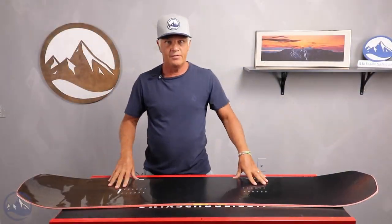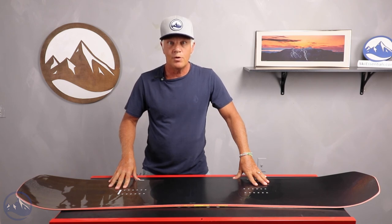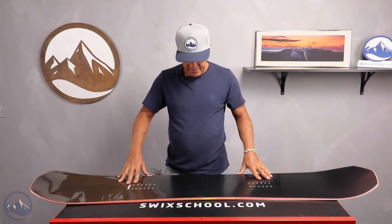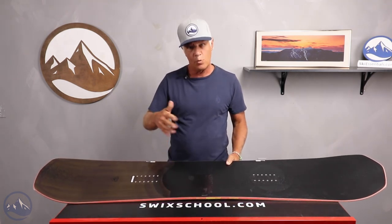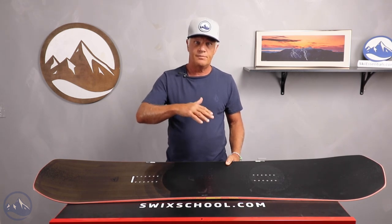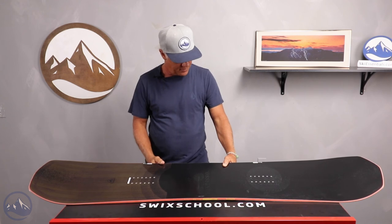Hi snowboarders, JG here at Ski Essentials in Stowe, Vermont, and I'm here going over the Rozingle boards that we tested at our on-snow test last spring. This is the Rozingle 1, and it comes in a variety of sizes in a normal waist width, and it also comes in sizes for wide waist widths for the Bigfoot riders.